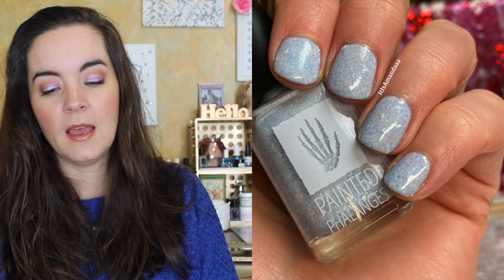This is Part 2 of that collection, called the Bromance Part 2. This will be available February 19th at paintedphalanges.com. She was kind enough to send these polishes to me for review, so thank you so much. All of the pricing and details will be in the description box. Let's get to the swatches!